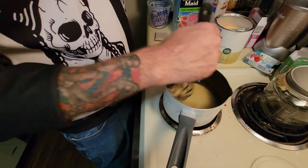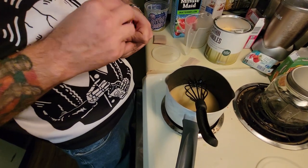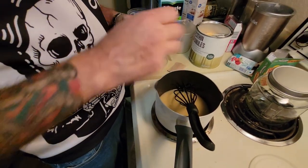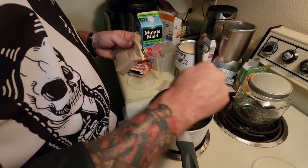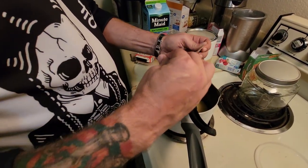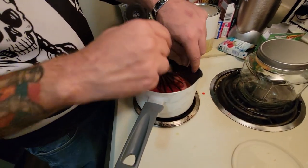Whatever flavor gelatin you choose, we're going to do strawberry this time since we've got watermelon juice in there — should be a good flavor. We're just going to use a small gelatin or Jello pack. I've got two different sizes — use the 85-gram ones, the small ones. So we're just going to mix this in as we keep stirring.